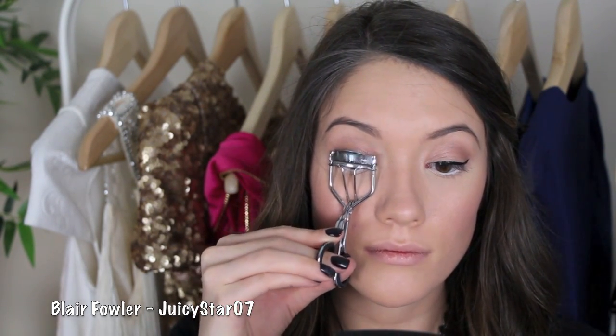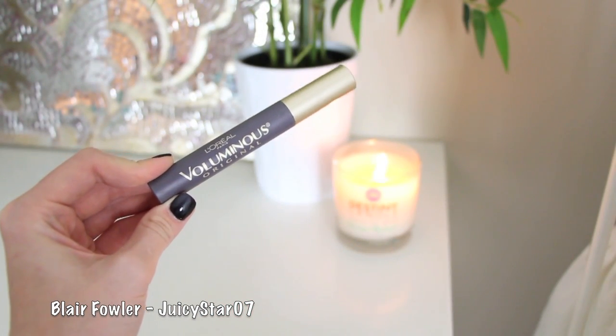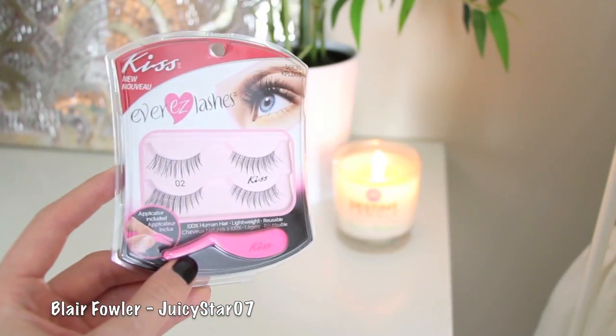Then I'm going to curl my lashes and apply a really quick coat of the L'Oreal Voluminous mascara. This is going to help your false lashes blend in with your real lashes a little bit better, so I'm just doing a really quick coat — it doesn't matter how perfect it looks or how clumpy your lashes are.